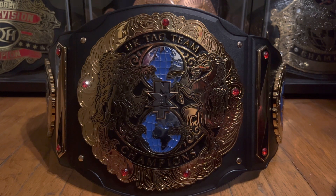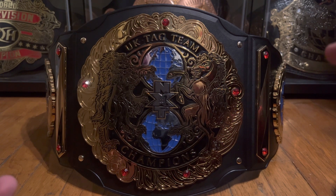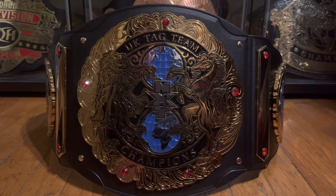So all NXT UK title designs were retired. In my opinion, they should have kept this title design and had that be the NXT tag title, as this is arguably one of the best looking and best designed belts WWE has put out in years. I don't know why they decided to go all out and unique with this, but they did, and they absolutely knocked it out of the park.